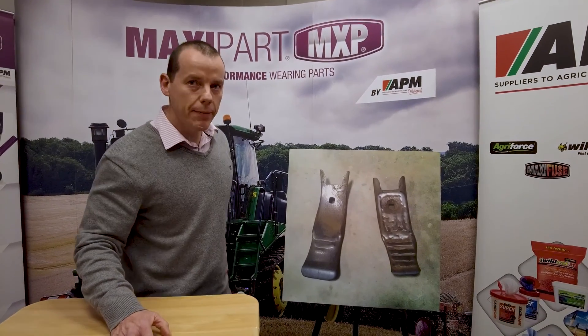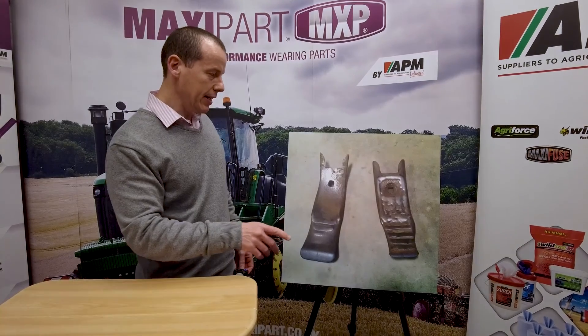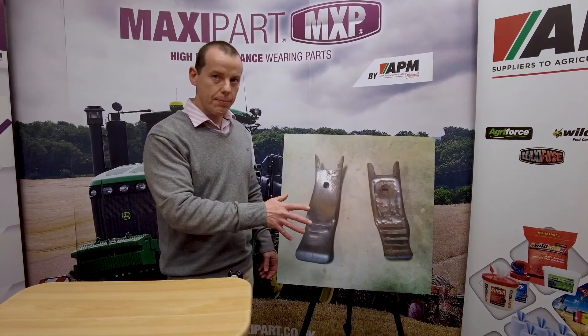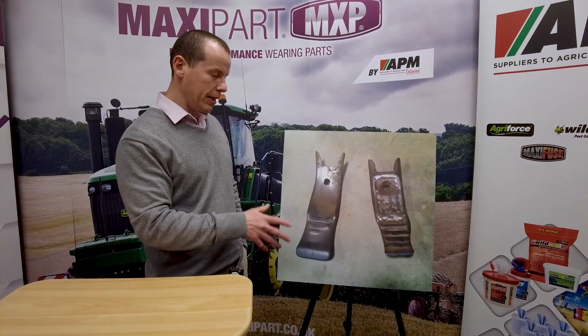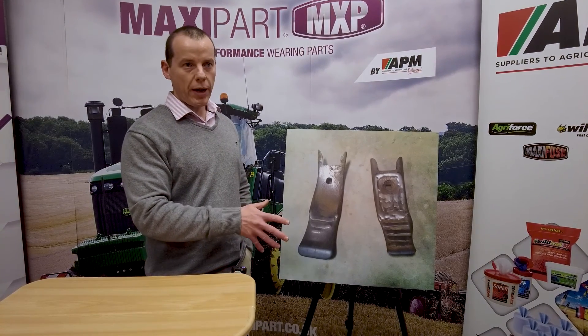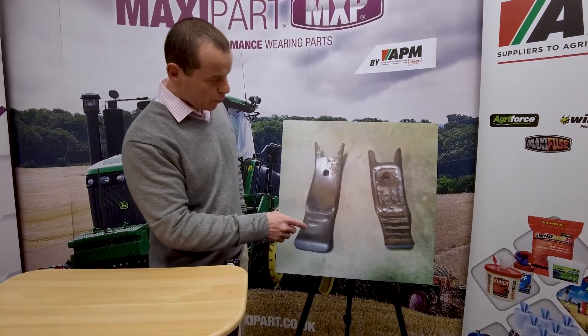Hello, my name is Mac from APM, part of the research and development team. What I want to show you today is two points that are exactly the same point. They've been used by the same farmer, the same farm, in the same fields, same horsepower tractor on the same piece of kit. You'll see two very different types of wear.